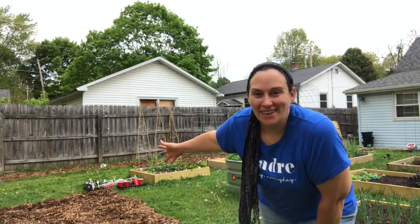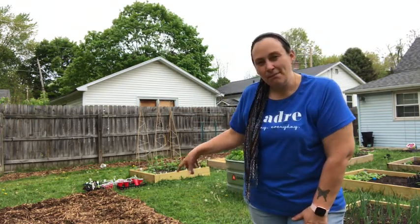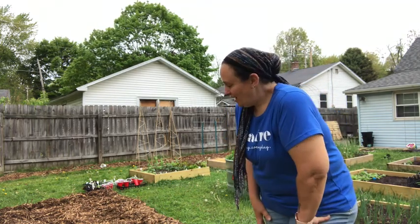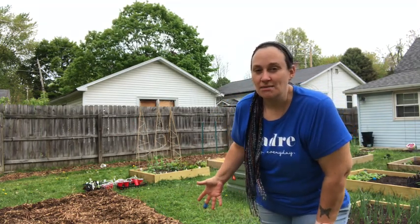Hi guys, welcome back to my garden. Today I'm going to be creating a somewhat experimental no-dig bed here at the end of my raised bed garden. When my husband built my garden fence it really increased my garden real estate and it's given me some space to try some things.